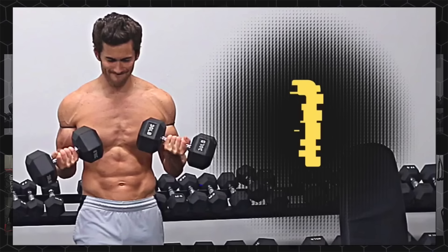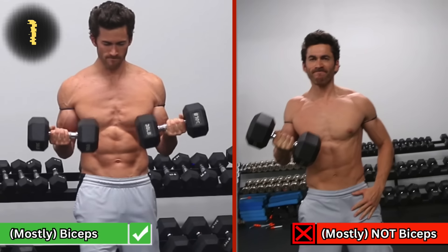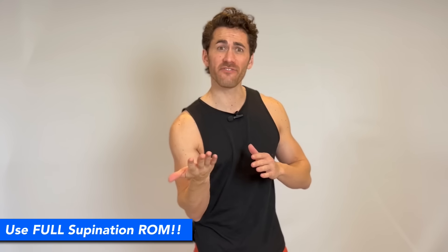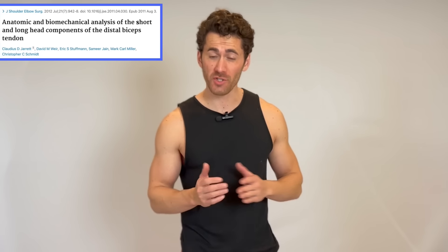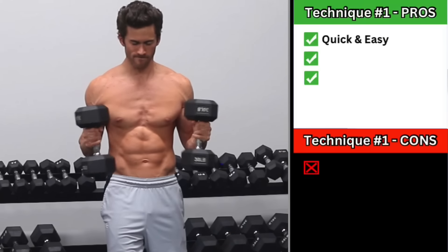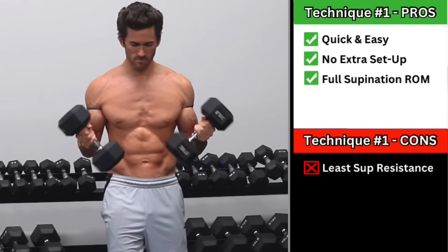Technique number one is the easiest but least effective of the six. All you need to do is grab a dumbbell and then shift your hand to one end of the handle so that your thumb is pressed up against one side. That will increase the relative amount of weight pulling down on the pinky side of your hand and therefore against supination. It won't be a huge difference — this is the least effective of the six — but it's better than nothing and will shift more load onto the biceps than standard curls with your hand in the middle of the dumbbell. And note that with all six of these techniques, it's important to supinate your forearm as far as you can, because studies have shown that the short head of the biceps is most active during supination up until your palms face up, and then the long head is most active during supination past that point. So it's necessary to rotate past a supinated position to fully hit both heads of the biceps, and you will be able to feel that difference.